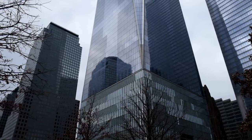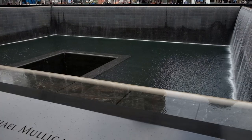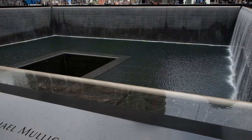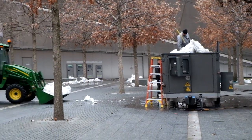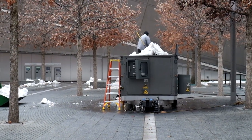We think this is just a snow melter, and they're just taking snow and melting it.